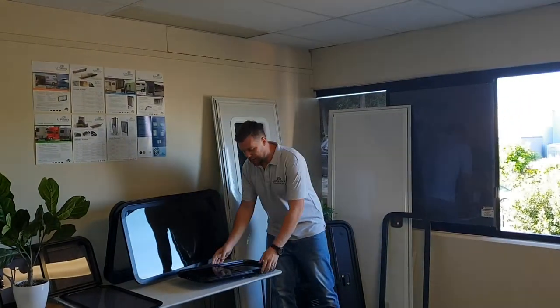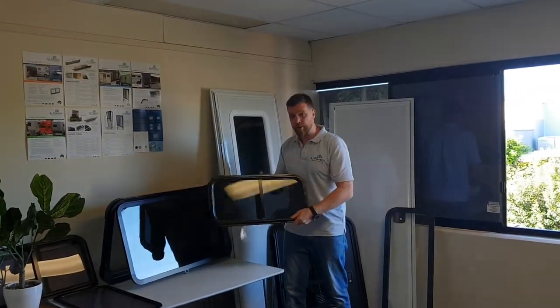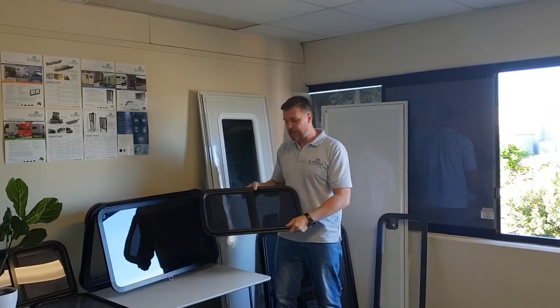Hi there, Dallas here from AJ Plastics. I'm just going to give you a run-through today of one of the windows we make ourselves in-house here at AJ Plastics.